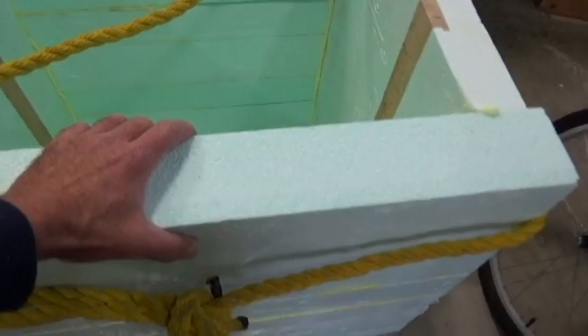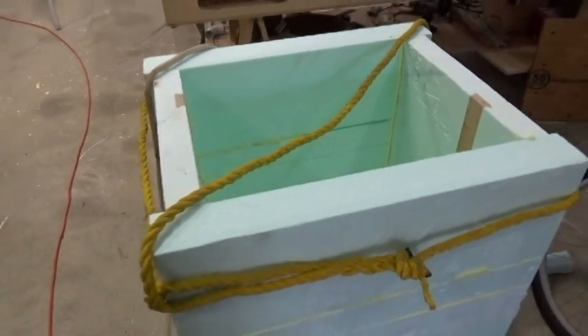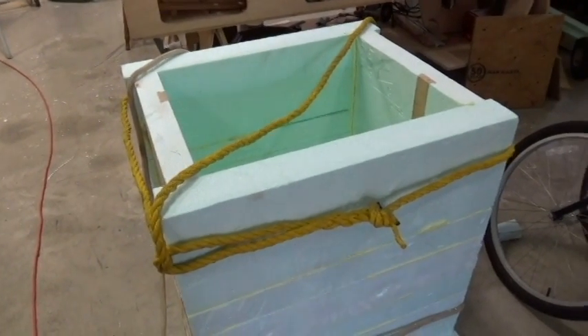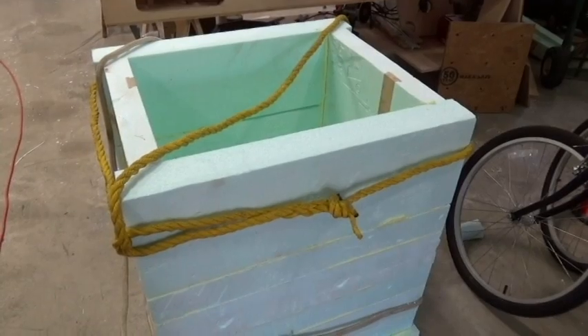The inside just looks like a big freezer box — nothing complex. It's 19 by 23 inches, and it's going to fit right over the hive. I haven't put a slot in it yet for the bees, but I will. Give me about a half an hour and I'll get this on the hive and show you what it looks like.